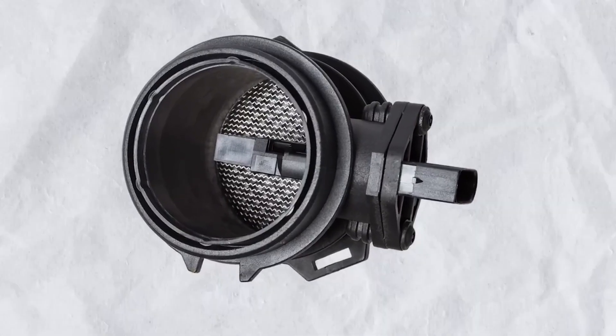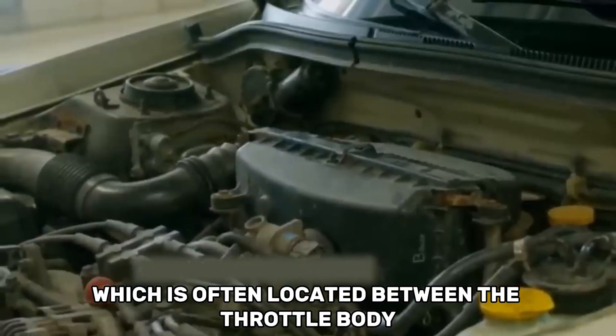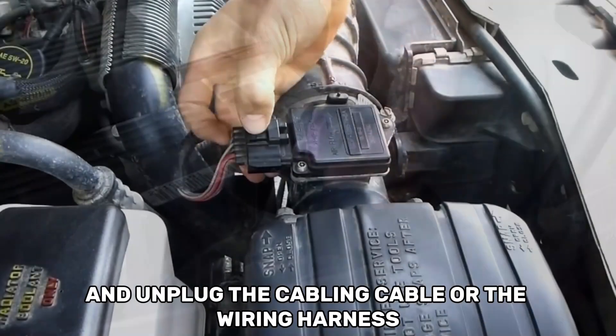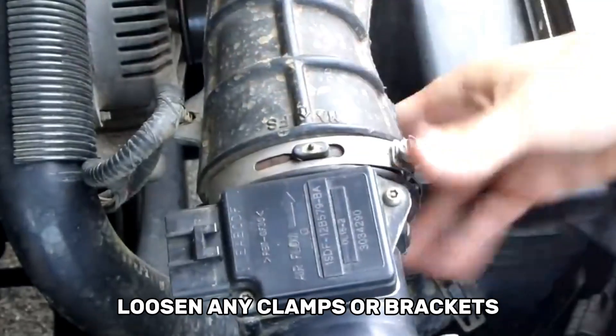The cleaning procedure is simple. First, let the engine cool fully by turning it off. Find the sensor, which is often located between the throttle body and the air filter, and unplug the wiring harness. To carefully remove the sensor from its housing, loosen any clamps or brackets.